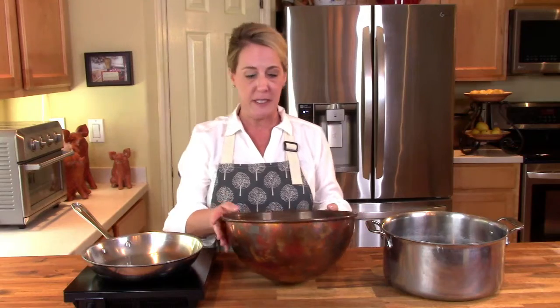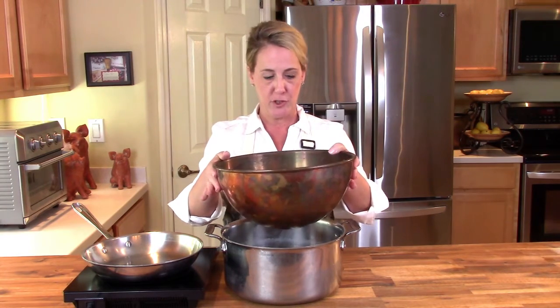This happens to be an authentic copper zabayone bowl that I got when I was in Italy. The main difference between this sweet cream and a zabayone is that an Italian zabayone has booze in it — which ain't nothing wrong with that. You'll also need a large pot with an inch of water at the bottom, and the glass or stainless steel bowl has to be able to fit into it, because you're actually going to use this as a double boiler.